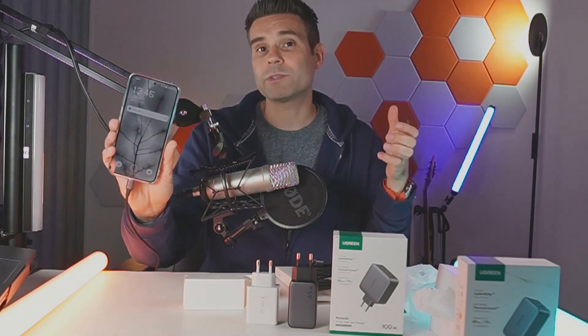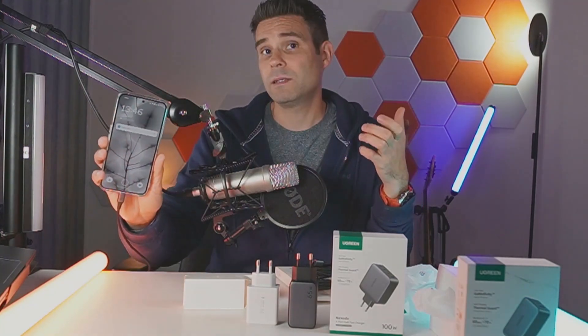Let's see how my phone is doing. I'm already at 71% and it's been like what, a minute here talking about these things. So that's really cool.